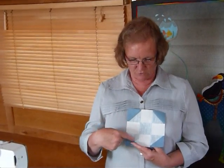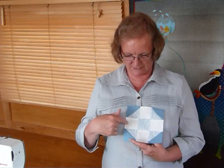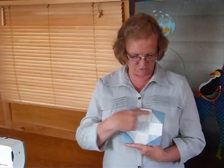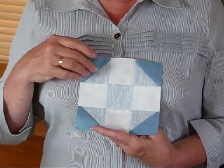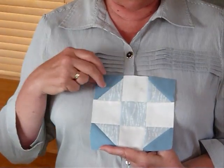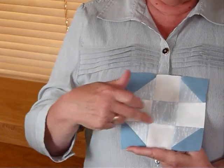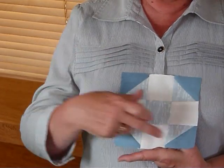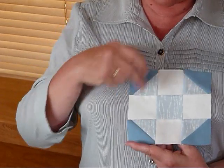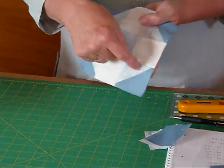So this is a ShooFly block and it's just got these half square triangles in the corners. Quite often you'd probably see it with the same background in the corners, but I've chosen to put a different colour in the background on this block. The making of it is just the same. So you need to have four white squares which are two and a half inches square, then five of this soft bluey grey colour, and then another four two and a half inch squares for the corners. Otherwise they would be the same as the white. We're going to make half square triangle corners.